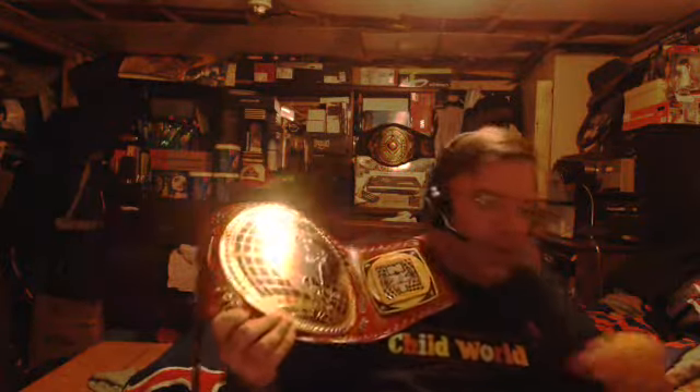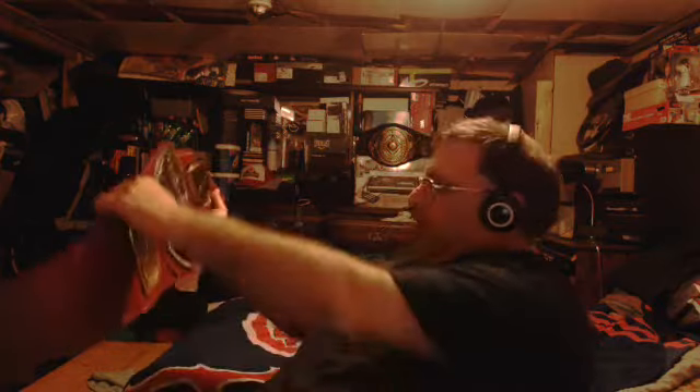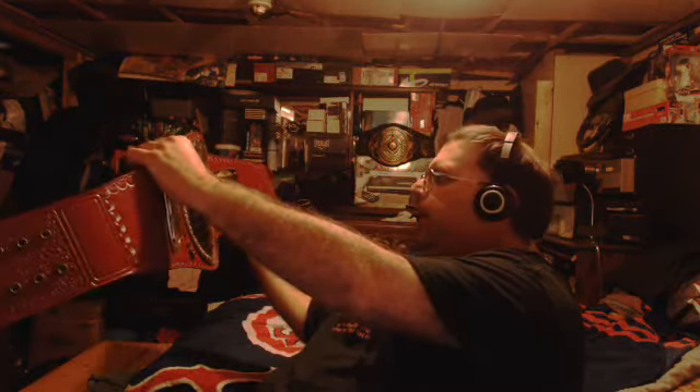It looks nice, held by Damian Priest. The color's good. The North American Championship. I asked how much I paid for it — it's over a hundred bucks. Here's the thing: the real ones cost more than that. So you get the second best thing. You get the closest to it.